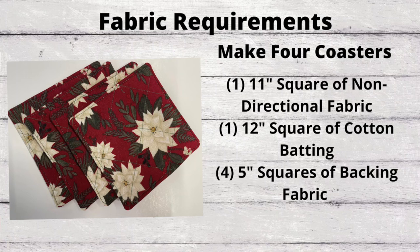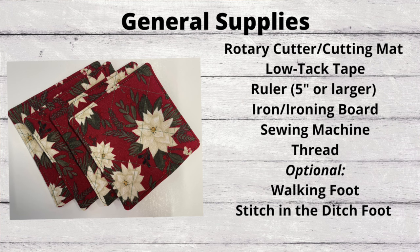The fabrics you'll need are: one 11-inch square of non-directional fabric, one 12-inch square of cotton batting — though polyester works too; I use cotton because it's more absorbent and these are coasters. You can also use denim scraps. You'll also need four 5-inch squares of backing fabric. For general supplies: a rotary cutter, rotary mat, low-tack tape such as painter's tape, masking tape, or washi tape, a ruler five inches or larger, an iron and ironing board, sewing machine and thread — matching or contrasting. A walking foot and stitch-in-the-ditch foot are optional but helpful.